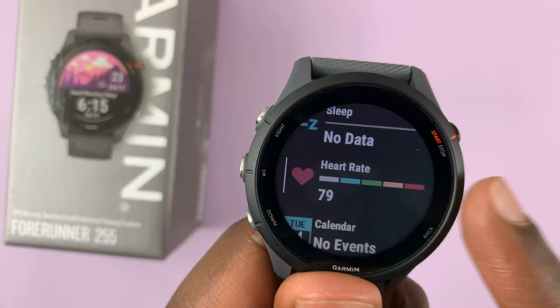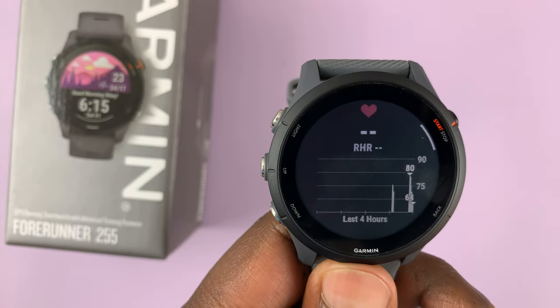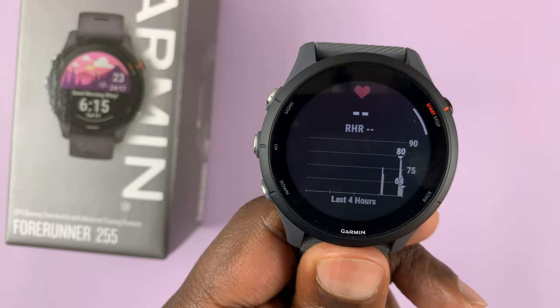Once you get to the heart rate glance, simply select it by pressing that, and that shows your previous heart rate readings. If you want to take a heart rate reading right now,